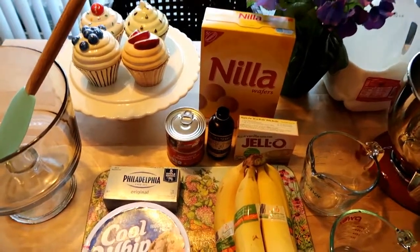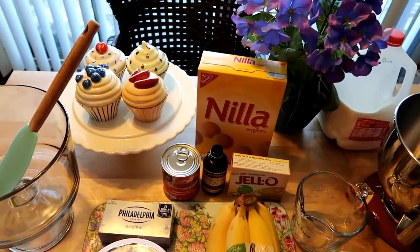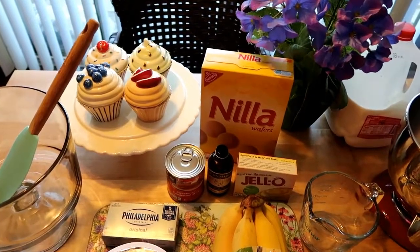Today I'm going to put this in the refrigerator before I even go to church, so that by the time we get out of church and do whatever we need to do, we can come home to a nice, refreshing, cool dessert.